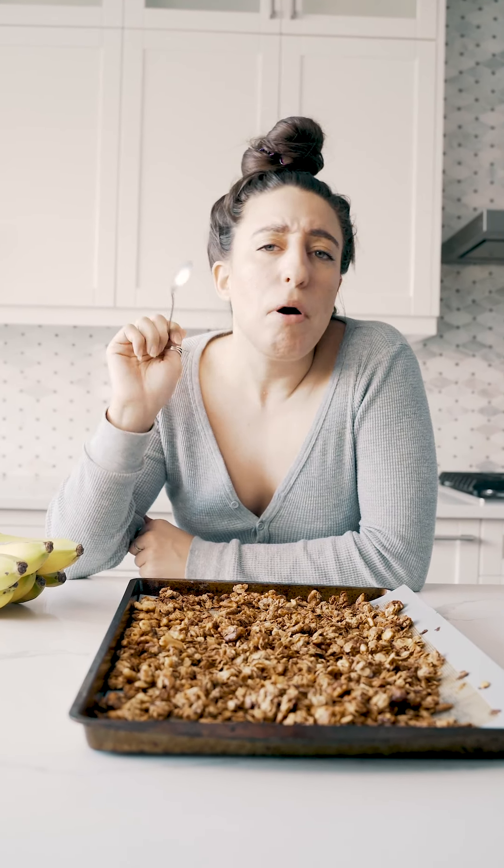The granola is done and it's so, so good — the Chiquita banana edition. It tastes like banana bread, which is never a bad thing. I would eat this in the mornings on some yogurt, on top of oatmeal — I know, oats on oats, but super delicious. With an additional fruity tang, I would add some caramelized bananas. You can eat it as a snack post or before you head to the gym — the possibilities are really endless.